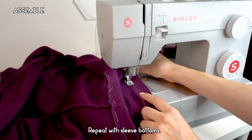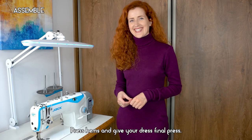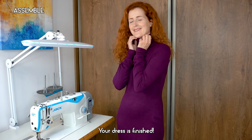Once you've sewn all around the hem, remove the baste stitch. Repeat with the sleeve bottoms, then press the hems and give your dress a final press. Your dress is finished!